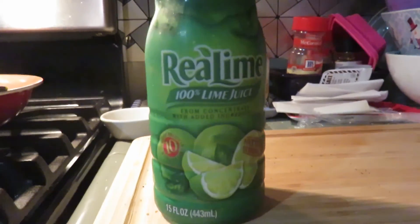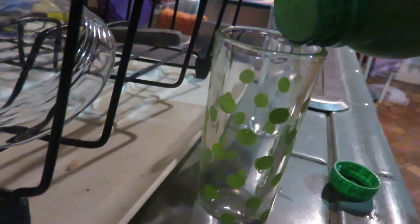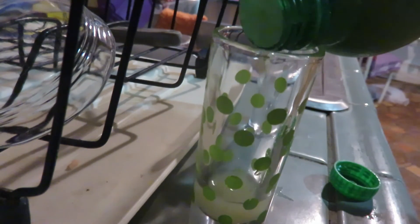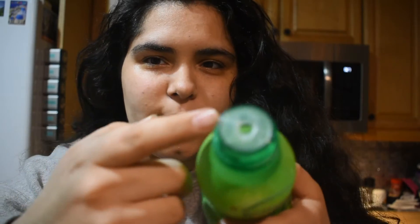Next up is the lime juice. I'm excited for this one — I really like lime. I just poured the lime juice in. I had no idea there's this little whole thing. It smells really good in here. Just trust me.